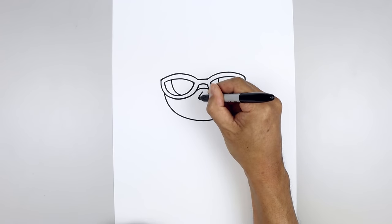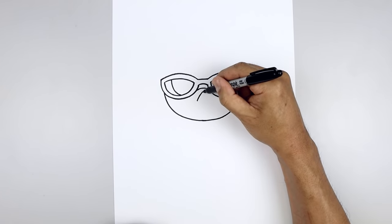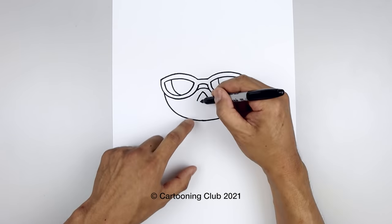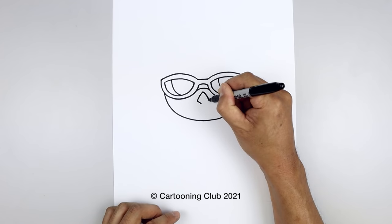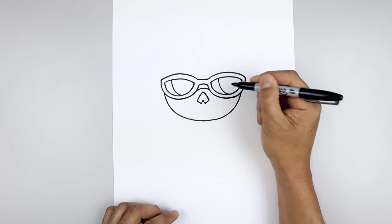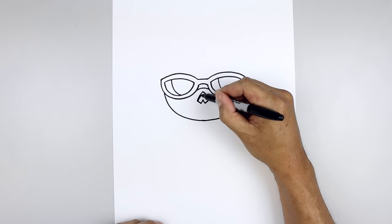Curve the nose going out and then down towards the left. Go back to the center, go out and then down towards the right. From the bottom, I'm going to angle down and in with a short line, then pull that up and in towards the center point. Let's fill the nose area in black.